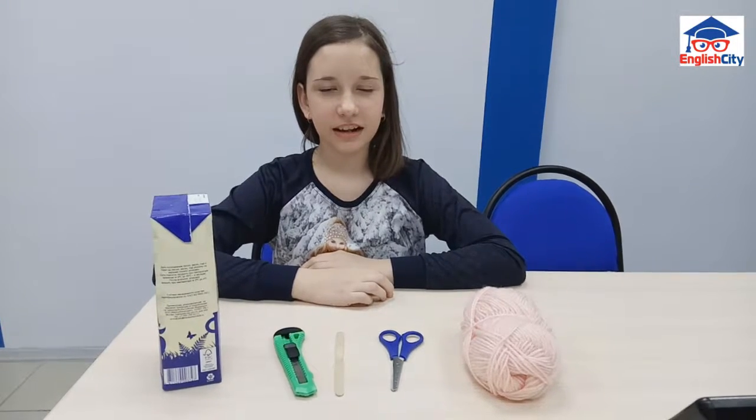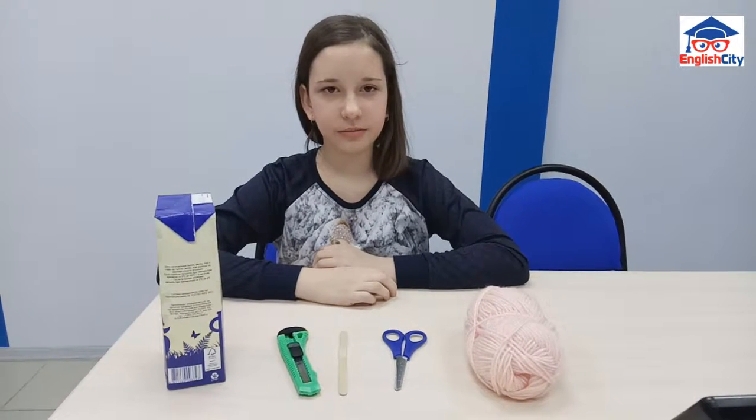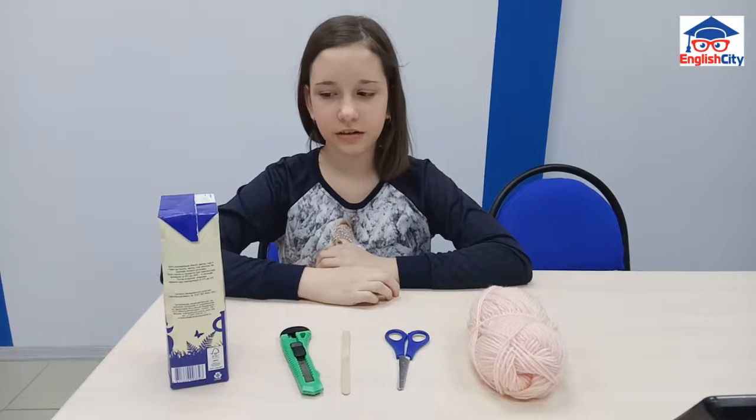Hello, my name is Lena and I want to show you how to make birds' feeders.